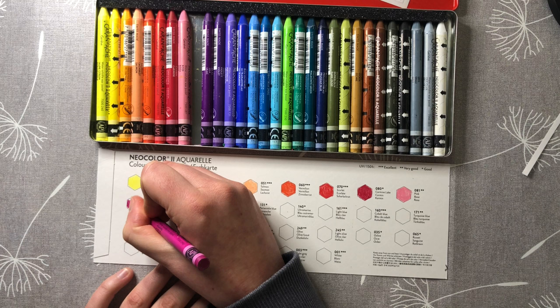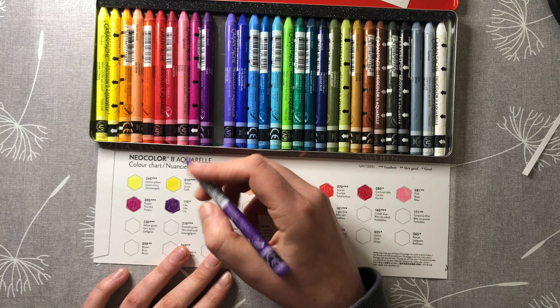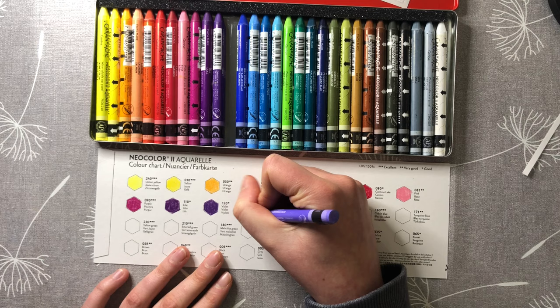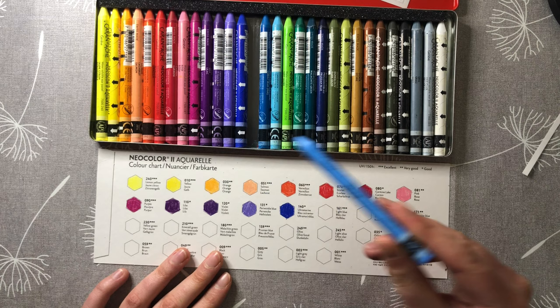I plan to use them for finishing touches in mixed media pieces alongside my watercolor paints, pencil, and the Eco Line pens, so I think they'll work quite nicely. It's a bit of a shame that some of the colors are quite close together and look quite similar — the two yellows look quite similar, and the two darker purples look quite similar as well.